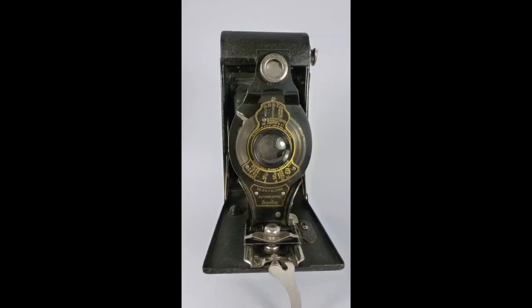Now the Kodak names are often quite long, although Brownie is a short name. Before the Brownie we often have quite a long name — for instance, I have here a Number 2A Folding Autographic Brownie, so not just a Kodak but a Number 2A Folding Autographic Brownie.